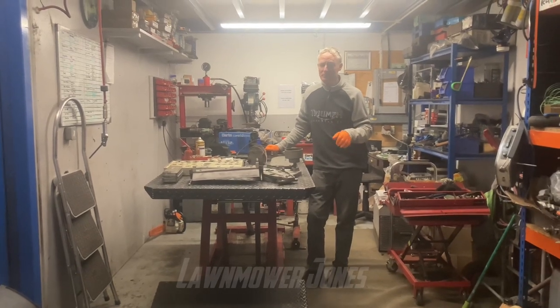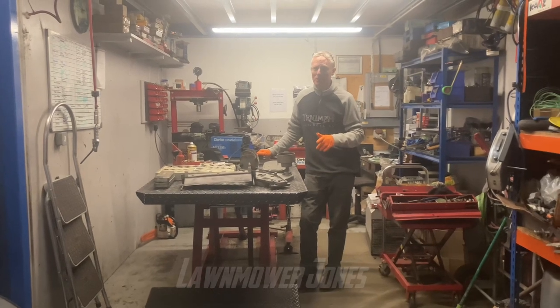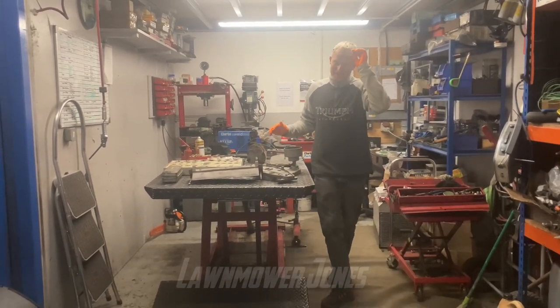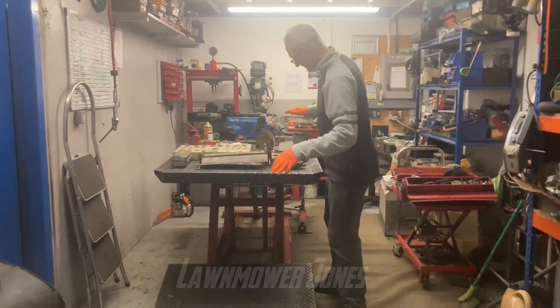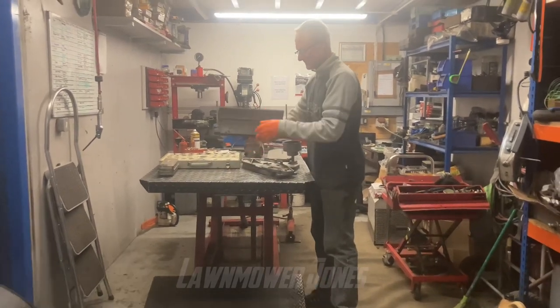Today we're going to have a go at this 14-inch punch bottom block and try and get the screws out. Since last video I've been doing some sandblasting, but the most important bit I wanted to get blasted was the blade block.